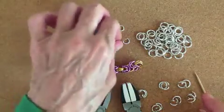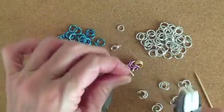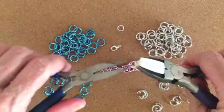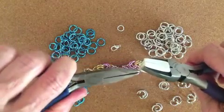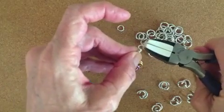To get started, pick up your lobster claw clasp. Always open the jump ring by pulling one side towards you and holding the other side, and just attach it.